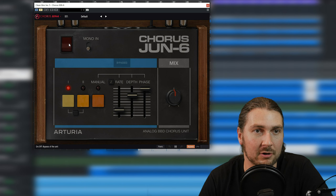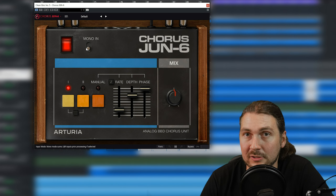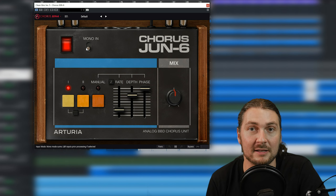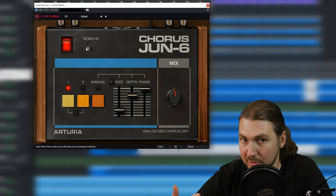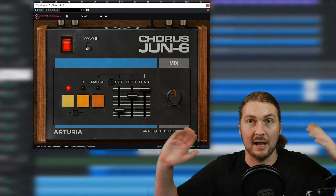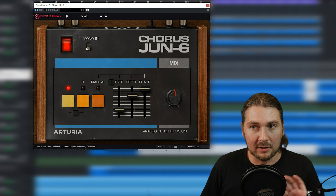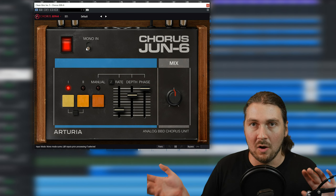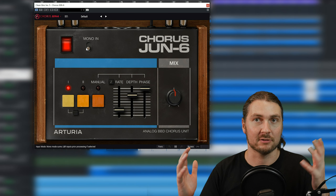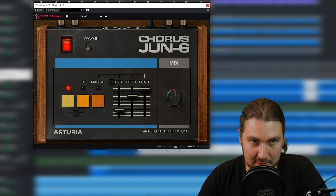You have an on/off switch, and then there's a mono-in, which is really cool. When you're using stereo signals — very common when mixing — in Cubase if you need stereo outputs, you need stereo inputs. You can mono-sum it. Sometimes you might want the chorus to do all the stereo-izing rather than the original stereo of the sound. You can get different sounds that way. So it's a really cool feature to have.